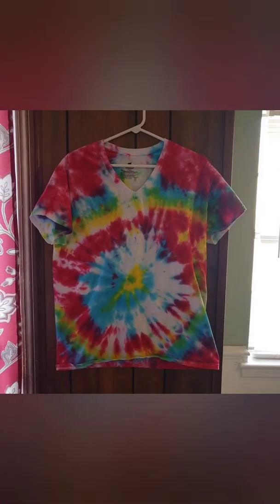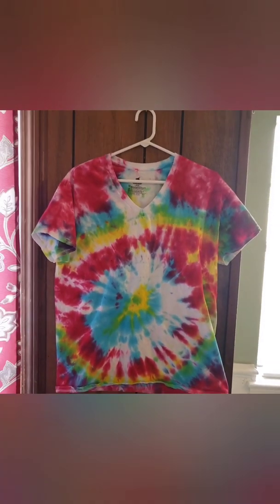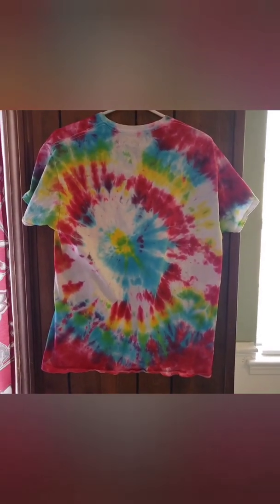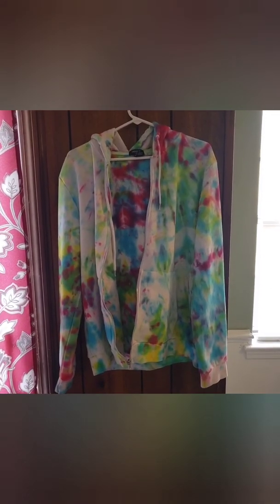This one was one big swirl - you can see right in the middle we just pinched it hard and swirled it up. This might be my favorite because it came out with this weird-looking unicorn puppy kitten thing. It looks really cool. Same thing on the back - it's got a really cool traditional tie-dye pattern, and that's just one big swirl right in the middle.